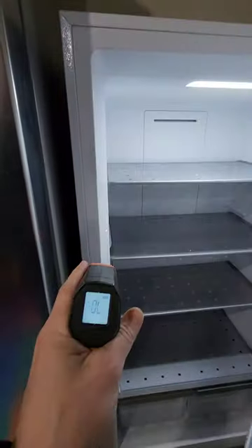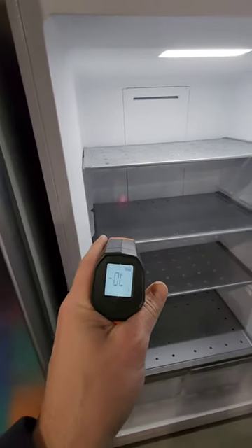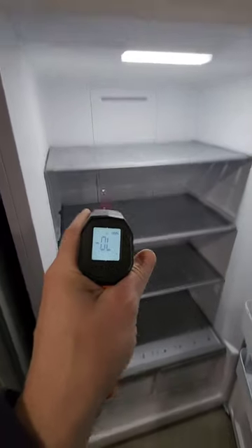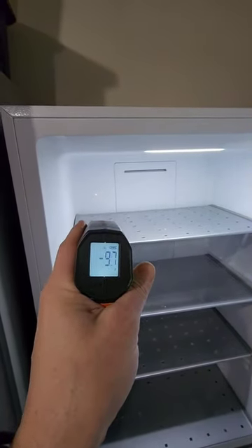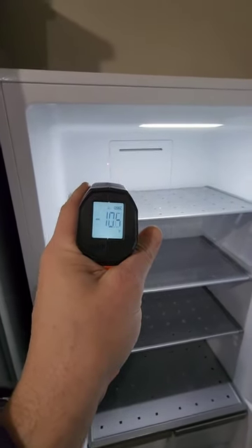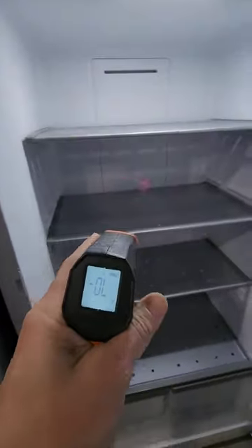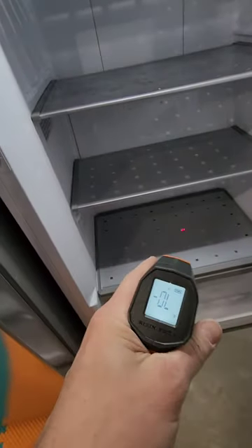Go ahead and open this up. We're going to hit that right at about 20 to 30 degrees. This actually won't even go down to negative 11 — there we go, negative 10. Anything over negative 10, this thing's just going to say OL. But as you can see there, negative 10 — super cold. So it's probably sitting right at that negative 11 mark like it's supposed to be.